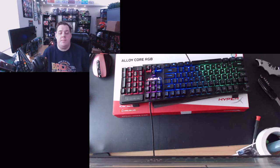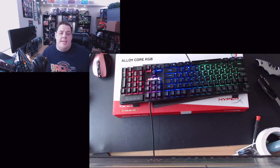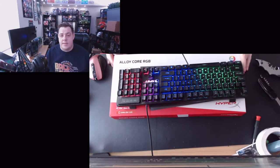Hey guys, welcome back to Dave's Dimension, the channel where chaos and insanity will always reign supreme. Today we've got a little unboxing, as always.